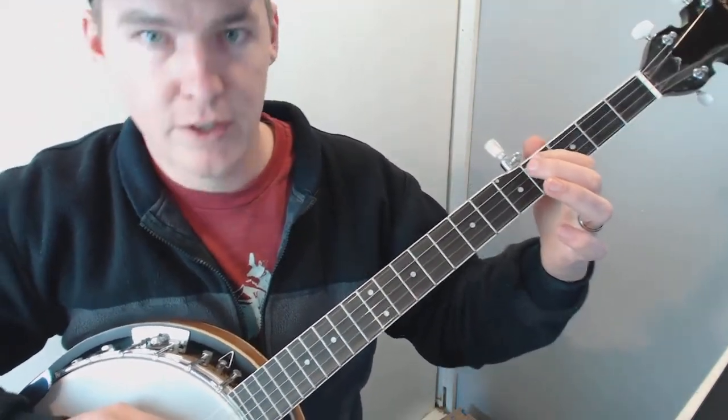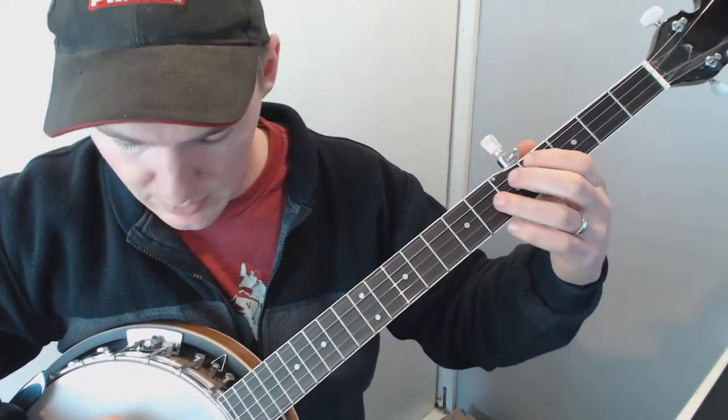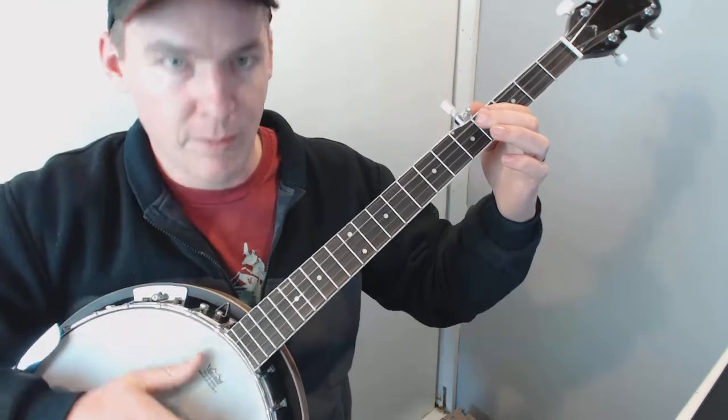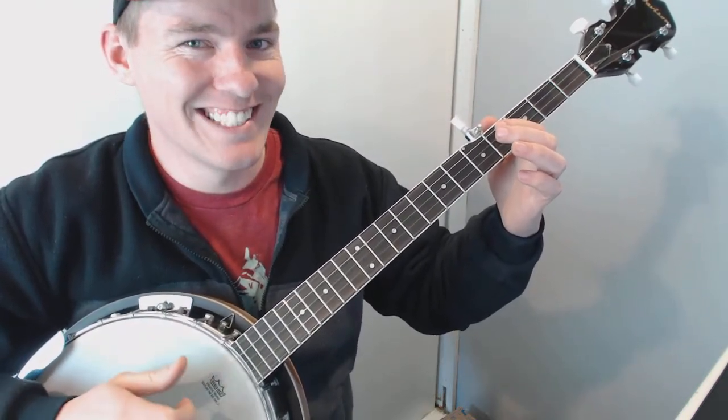Hopefully it'll help you out. We'll hammer on the fourth fret on what is now the new C string. And it's a claw hammer piece, so you've got to get your claw hammer down too. Don't look at me to learn the method, but this is sort of what a claw hammer is.